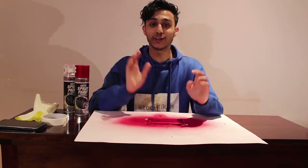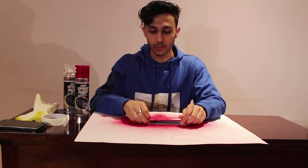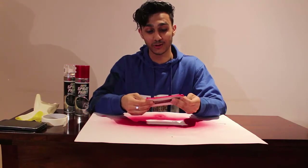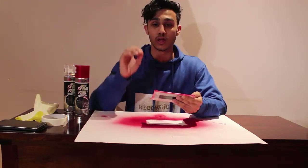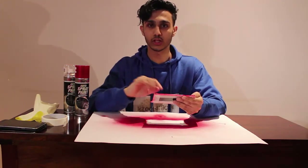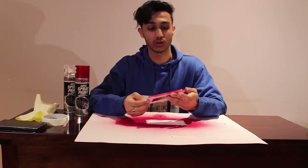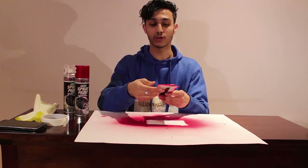Okay guys, we have finally done the paint and it actually looks sick, it looks proper good. Even though the red one I just saw on the internet doesn't look that good, this actually looks good. But if you do it properly, you should cover your camera so you don't destroy it, don't paint the camera, and try to cover the flashlight as well and the side cards. Otherwise I think you should be good to go. Let's just take off these stickers and see what the final look of the phone is.